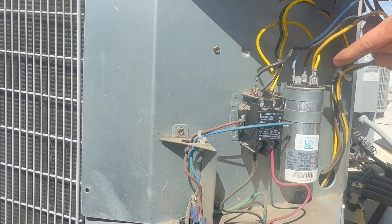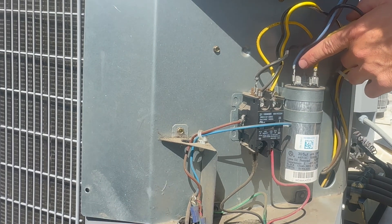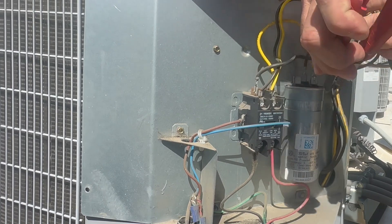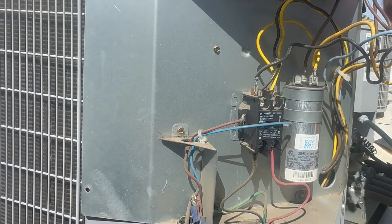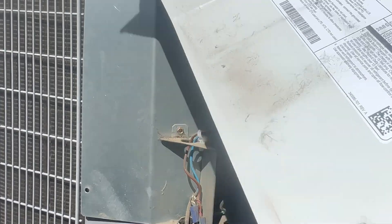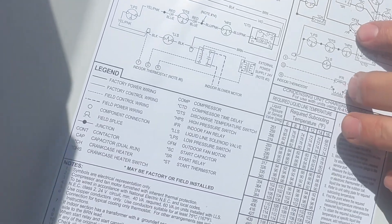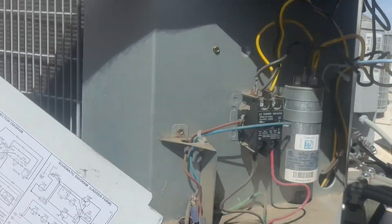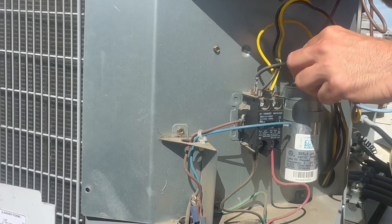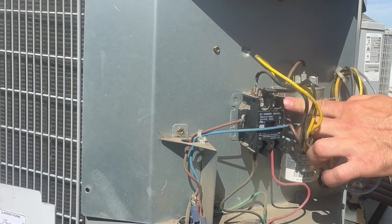For our run capacitor, the one with four spades is going to be your common wires, the one with three spades is going to be your herm/compressor, and the brown wire is going to be fan — that usually has two. I'm going to remove the herm wire. If you forget how to hook it up, there's a wiring diagram on the back of the plate — you should refer to it whenever you have a questionable concern about where a wire goes, and that goes with everything when it comes to electrical appliances.